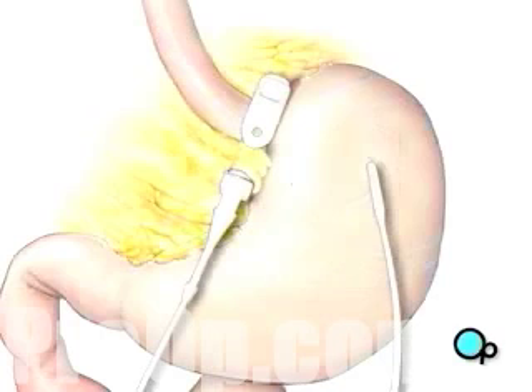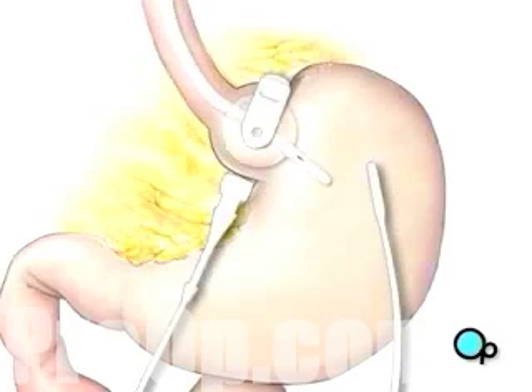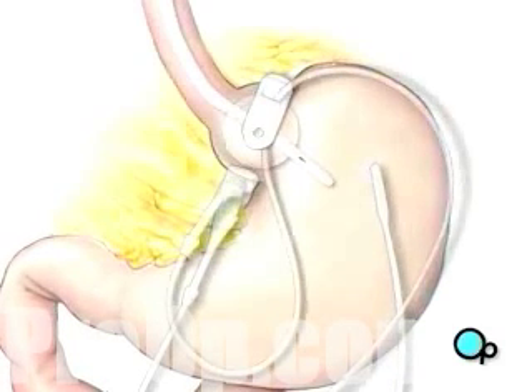Once the band is in place, the team will check the position by reinflating the balloon. After making any final adjustments to the position of the band, your doctor will tighten and lock it into place.